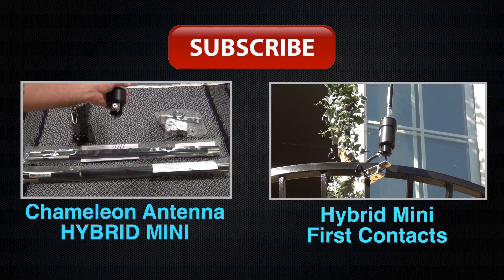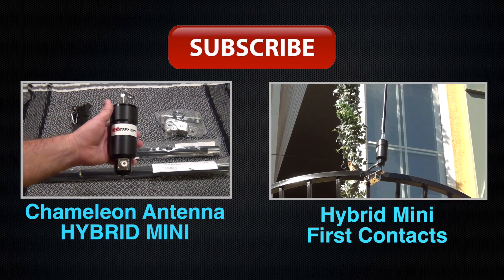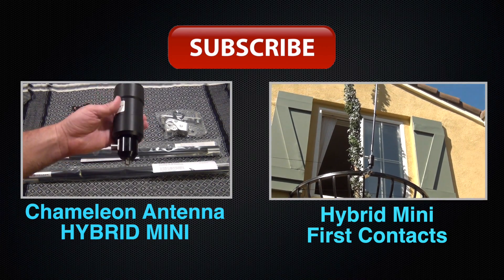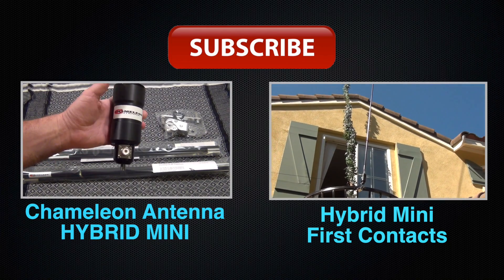Thanks for taking the time to watch. If you haven't done so, please subscribe and take a look at some of these other videos. If you have any comments, questions, or concerns, please leave them below. Thanks again.